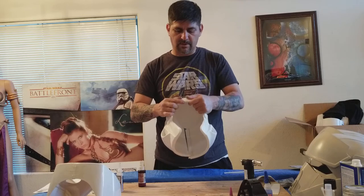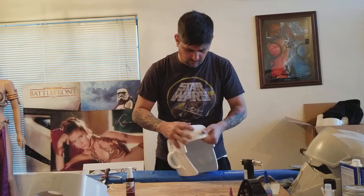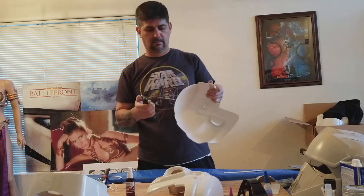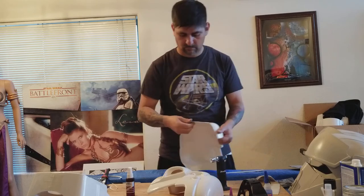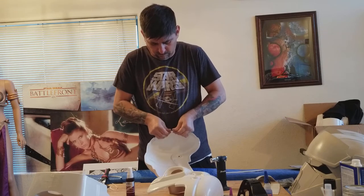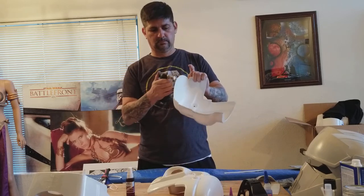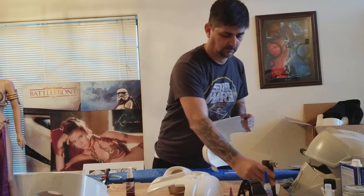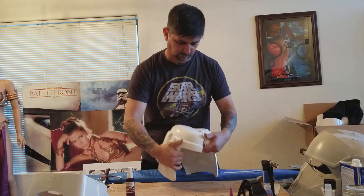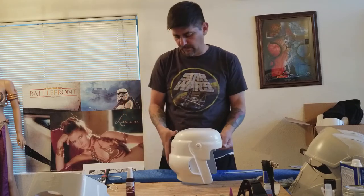Now I'm going to glue this front part in first — this whole piece right here. I'll heat it up just a tiny bit and then glue it up. That makes it just a tiny bit easier. Once I glue that front part in, it'll make it easier to get the other part positioned correctly.